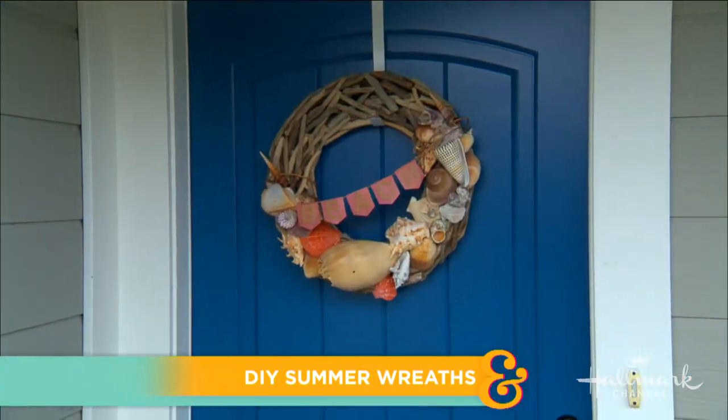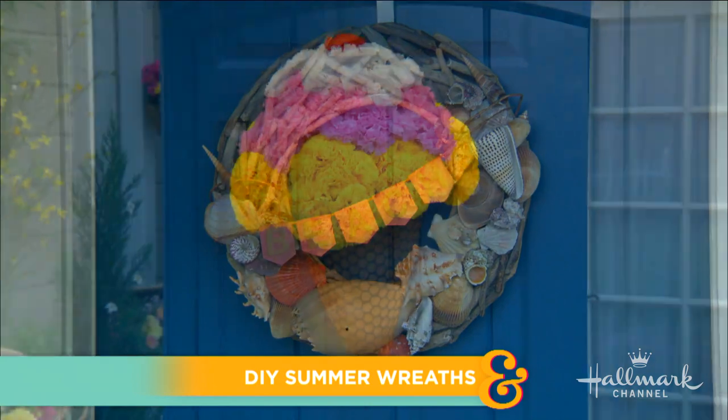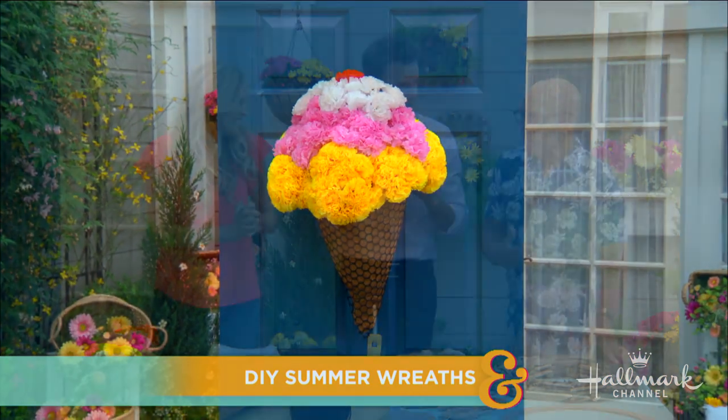Welcome back everyone. School is coming to a close, which means vacations are right around the corner. Paige and Ken have a whole new way to capture those amazing summer memories with beautiful, unforgettable wreaths. It's like we always like to put things up on our front door, so why not make them more important to us — taking our memories and making a wreath out of them. Beautiful.